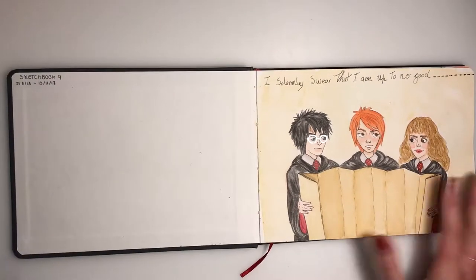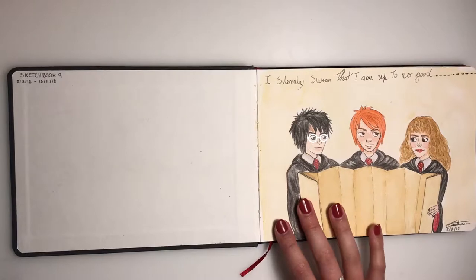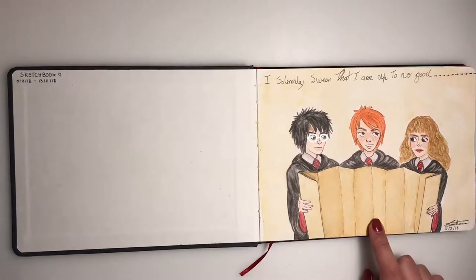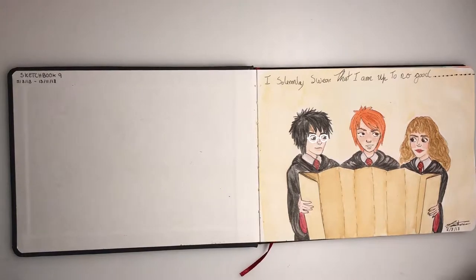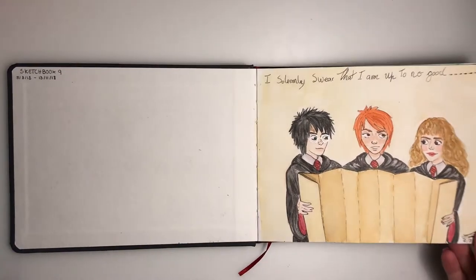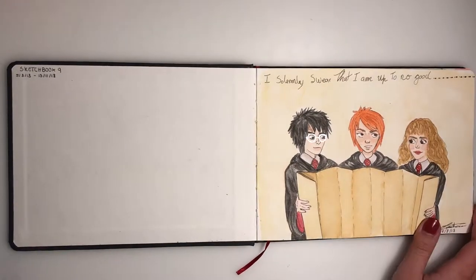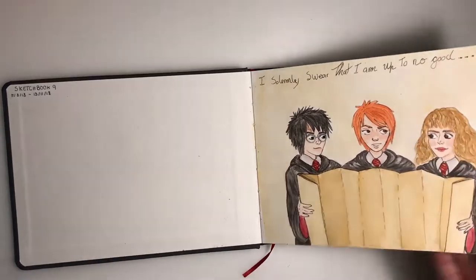Usually I start my sketchbooks with a quote from Harry Potter — it's the Marauder's Map opening quote — and I usually finish it with the closing quote. So this is how I decided to tackle it. It has a little bit of shine and Harry's glasses, but I'm not completely happy with it.